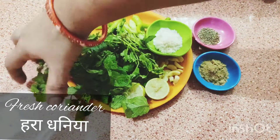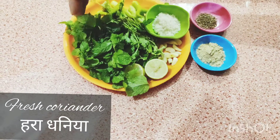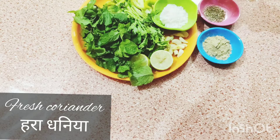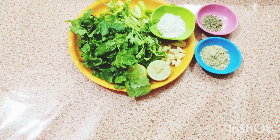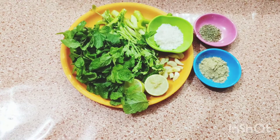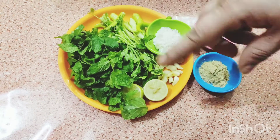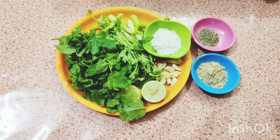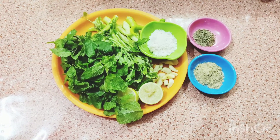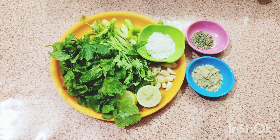I have put some fresh mint in my flower pot. We grind it in a mixer grinder. I add 1 cup of water and make the paste.